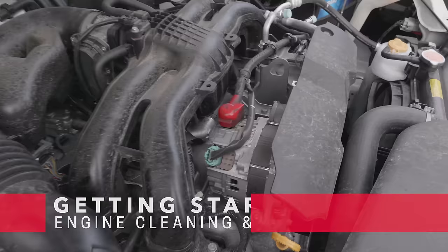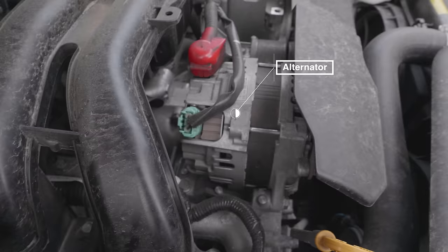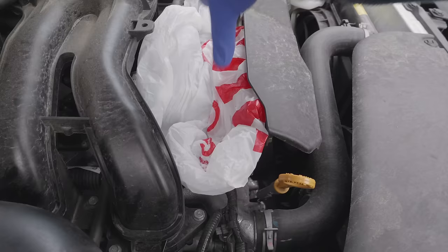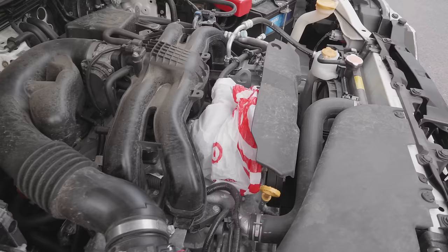You don't dilute Total Auto Wash — you use it right from the container. Before I get started, I only cover one piece of electrical equipment in the car and that's the alternator. I just put a shopping bag over it, and obviously the engine is cool before I start any of this work. Now that we've got our bag successfully covering our alternator, we're ready to begin.